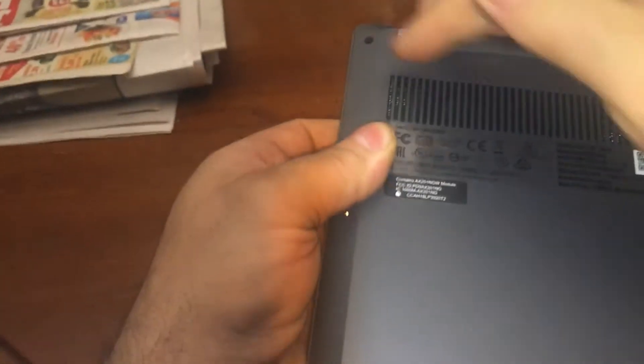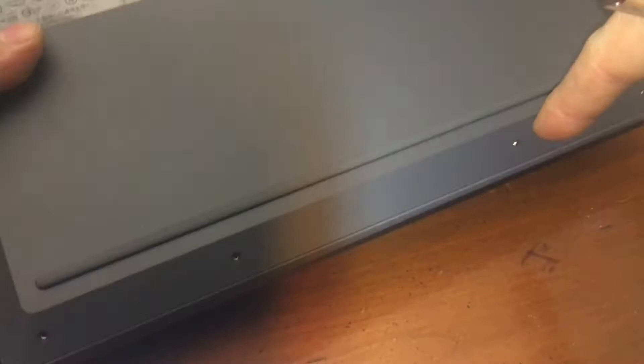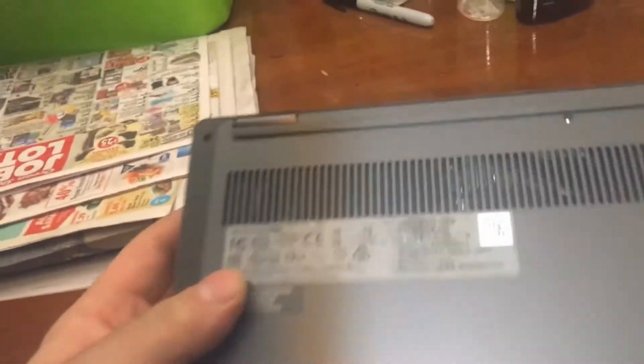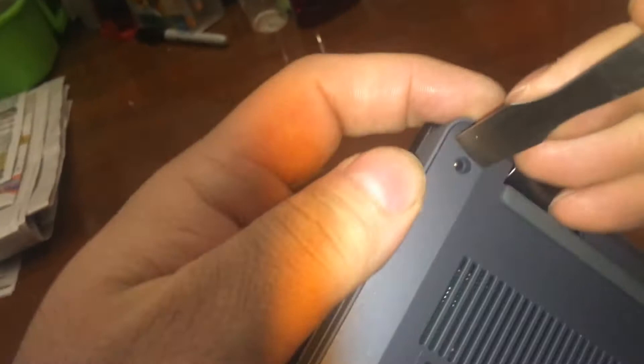I wanted to see what the brand is, so you've got to take out the screws. There are seven screws total. Be careful — these screws are actually on an angle, so don't try screwing straight down. You have to screw on an angle. These four are on an angle, and so are the side ones. They are in there with blue Loctite, so make sure your driver is level.